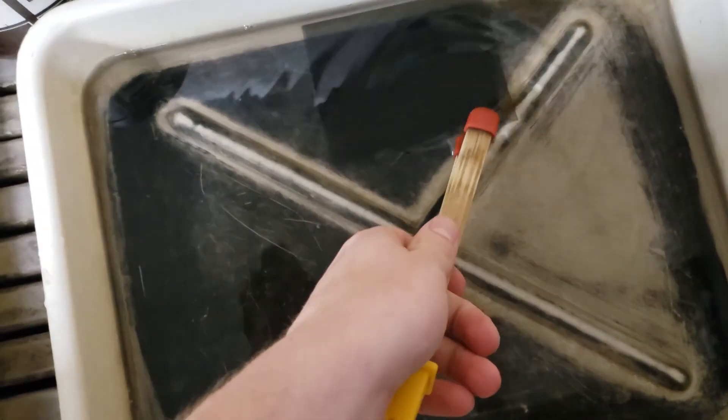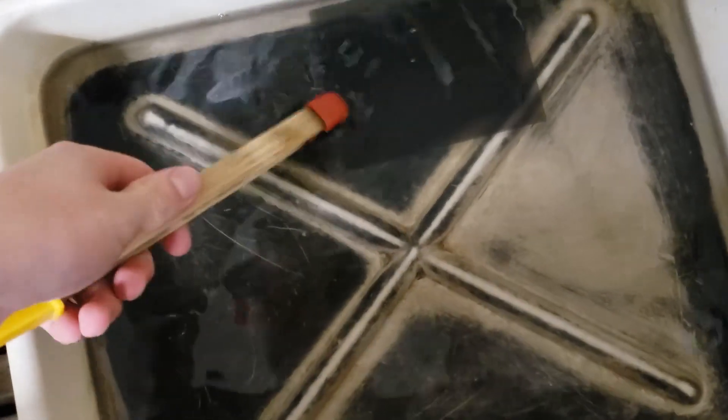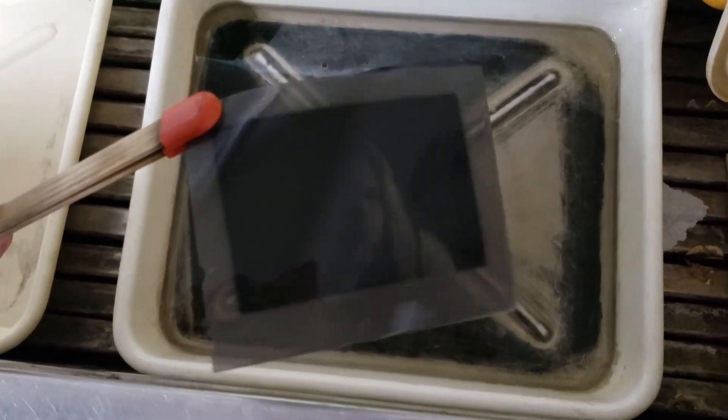I see a black square in there. It looks very dark. I see an image — it worked! I can't believe it, it actually worked. Look at that. I'll need to figure out a way to hang this up so it doesn't get damaged, and then I will be right back.